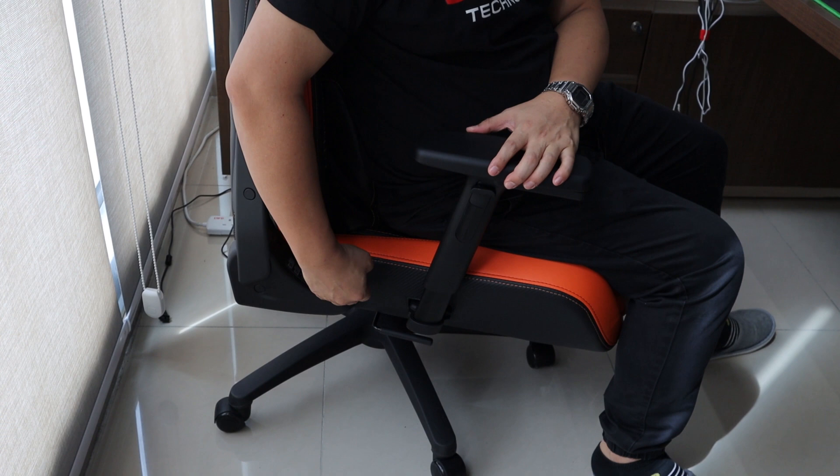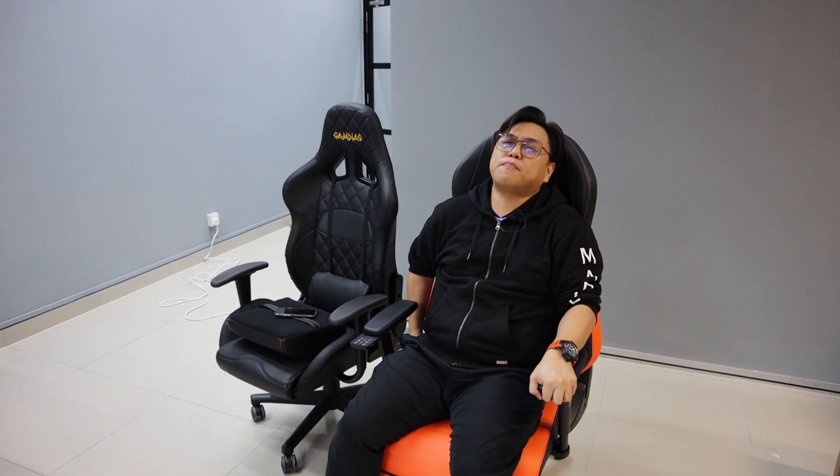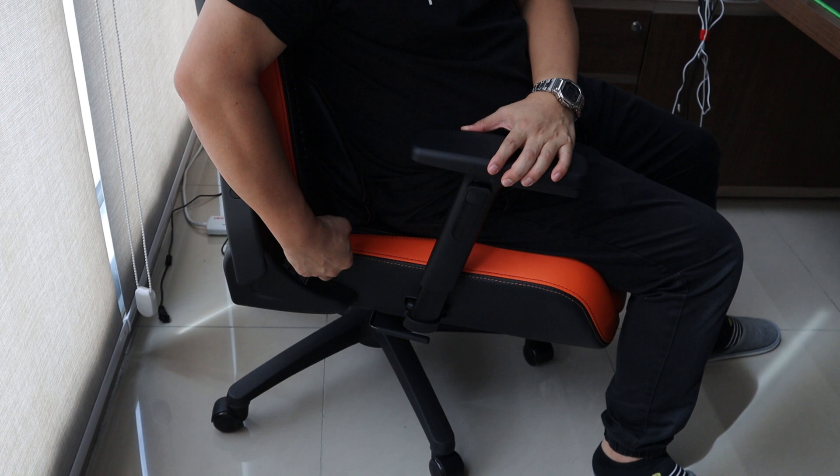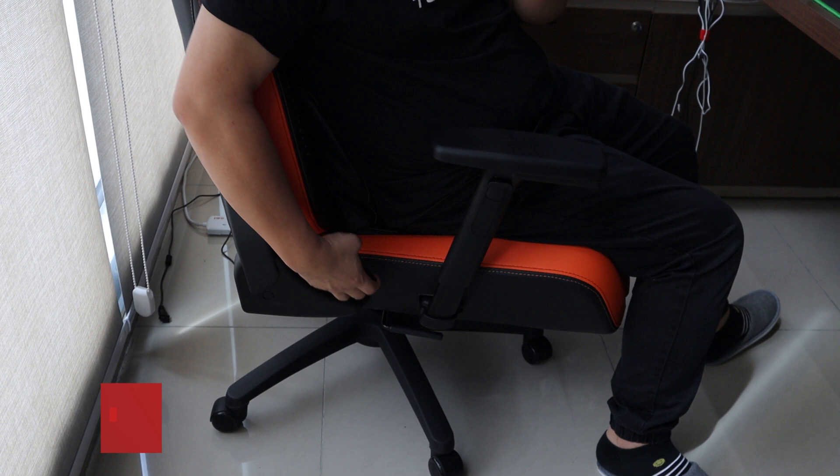At first I wasn't used to it — I'd just push a little and it would make a cracking sound. If you don't pull it fully it cracks. So you have to get used to it: pull it right up fully. It's like you're doing exercise just to recline.